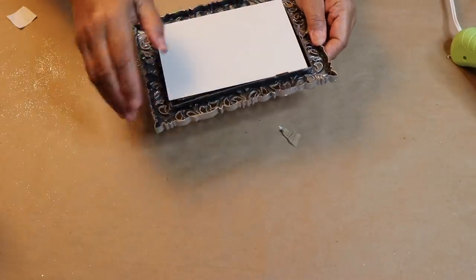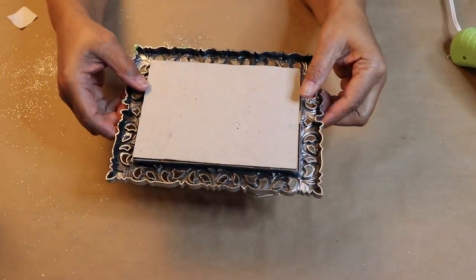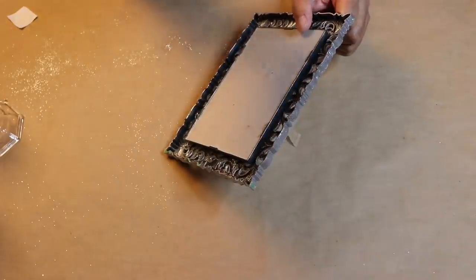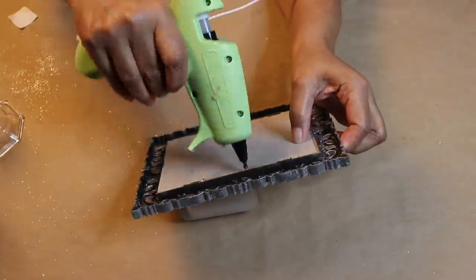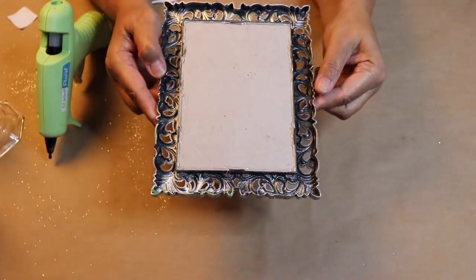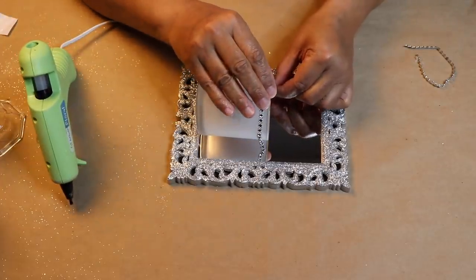Now I'm going to put the mirror back inside the frame. I propped the frame up on a candle holder to hold it steady while I replaced the back. Once the back was in place, I sealed it with some hot glue. Now would be the time to attach your hook if you have one. If not, you can use the hole that's in the top of the frame to hang it.